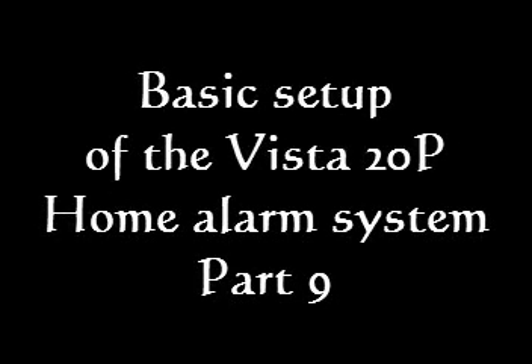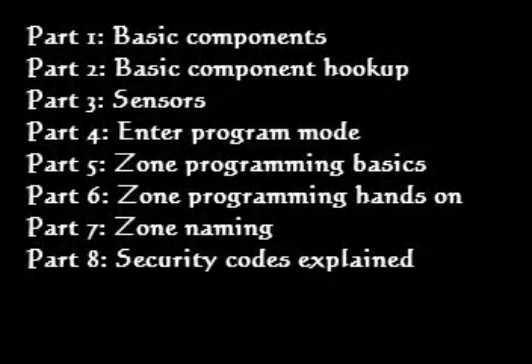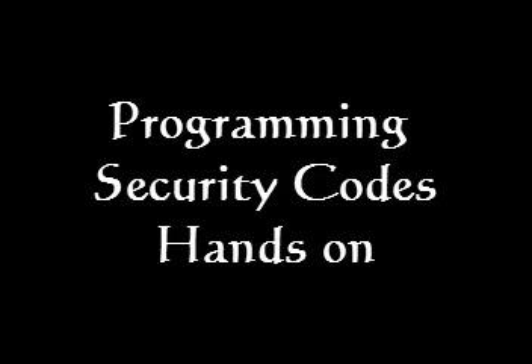Welcome to Basic Setup of the Vista 20P Home Alarm System, Part 9. Here's a list of the other videos in this series, and easy-to-click links to go view them. Today we're going to do some hands-on programming for changing security codes.